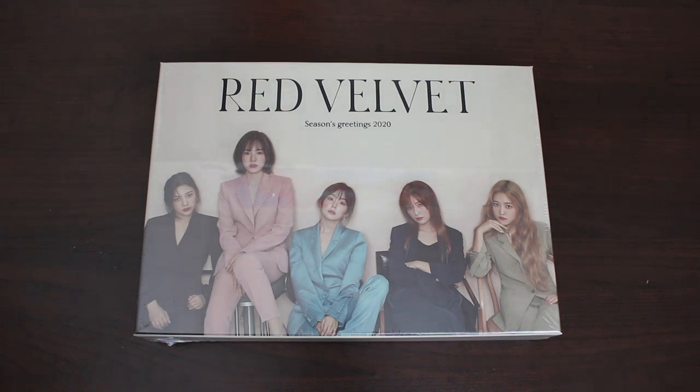Hey guys! For today's video, I'll be doing an unboxing of Red Velvet's 2020 Seasons Greetings. I know this is coming out a little bit late considering I'm filming this in February, but I did want to get my hiatus haul out there first, so that's why I held out on this unboxing. But now with the haul uploaded, I can finally focus on this unboxing. So without further ado, let's get it open!